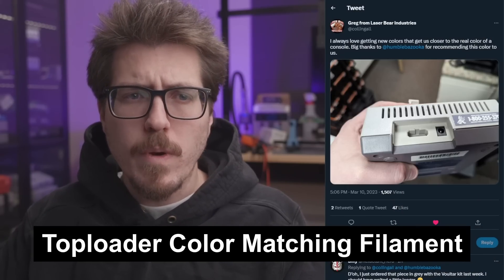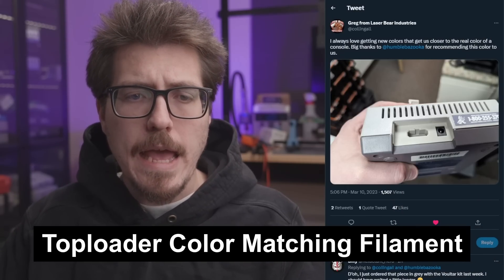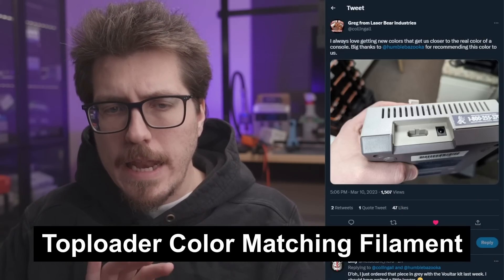Hey everybody, welcome back to Retro Modding News, my weekly video where I talk about what's new and upcoming in the world of retro console modding. First up this week, I saw this interesting post from Greg from LaserBear. He has a top-loading NES — the back piece where the multi-out is. Normally, if you're going to do the NES RGB to a top-loading NES, you can swap out these 3D-printed plates in the back.